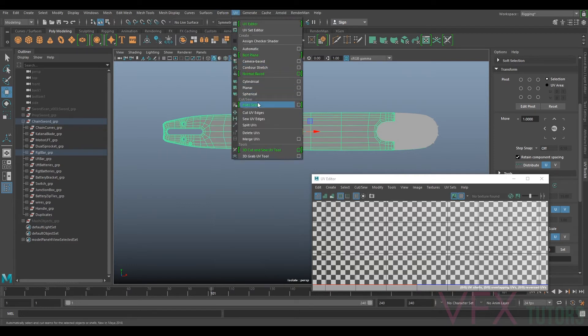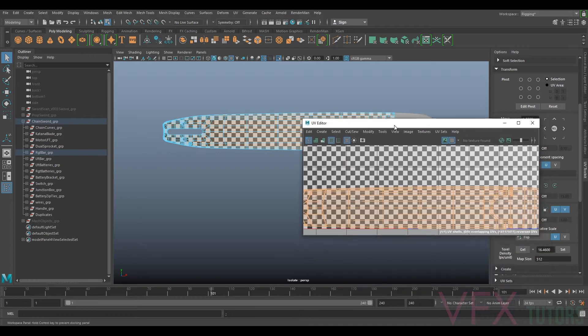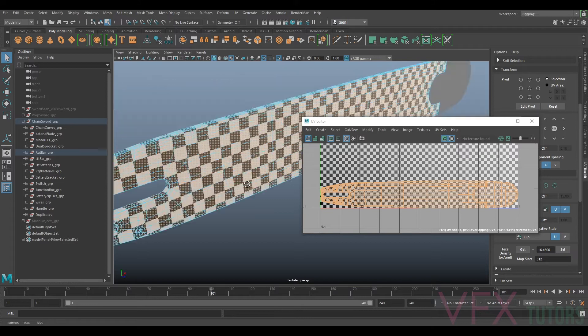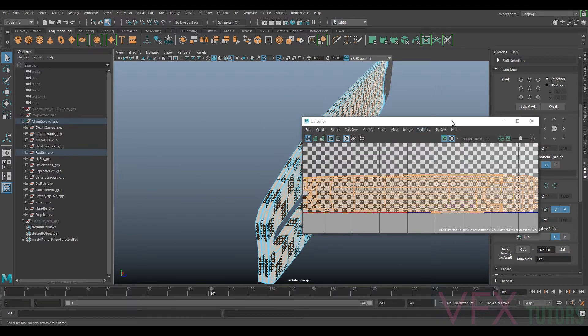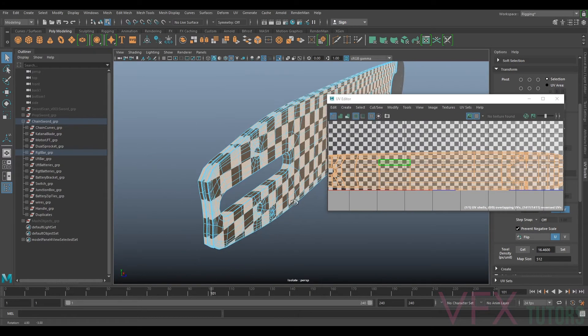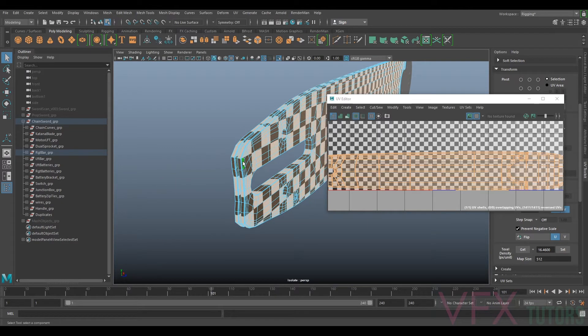With this selected I'm just going to go to UV and go to camera-based projection. What this does is it effectively does a camera-based projection of UVs - it will fire the UVs through whatever you're looking through. You can see it looks alright from the left and right but the top is all stretched and it's kind of all overlapping, but don't worry about that for now. Now we need to organize our UVs.